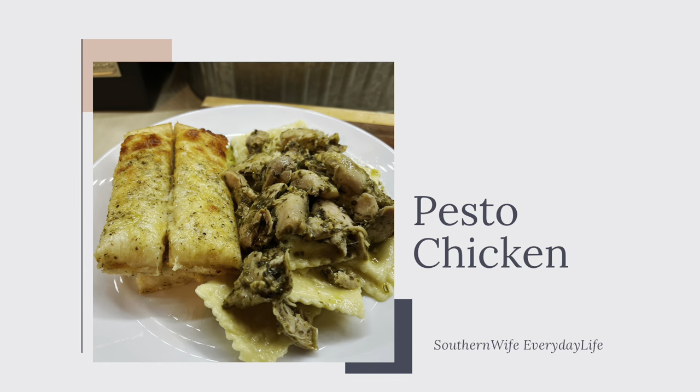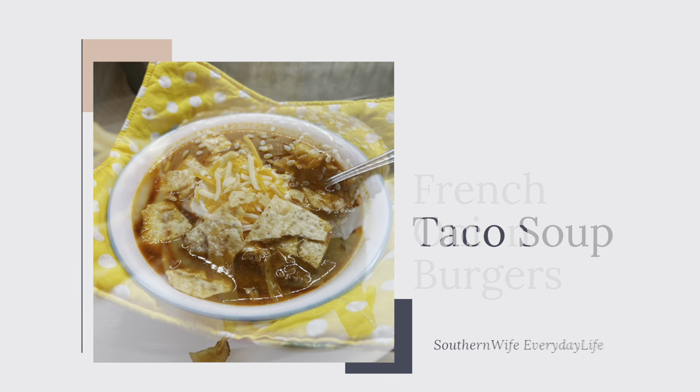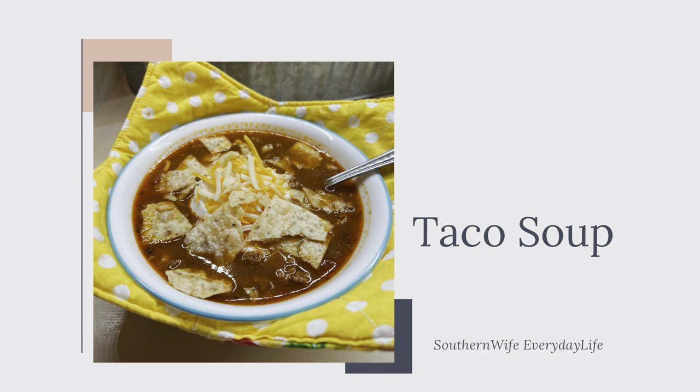Hello, hello everybody! Welcome back to another Crock-Pot video. I have got three super easy and delicious Crock-Pot recipes to share with you guys. These are ones that we had this past week. Let's go ahead and get started.